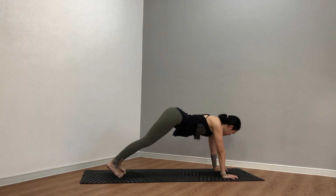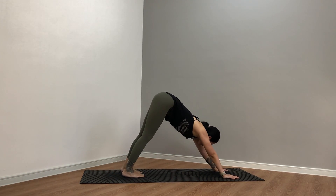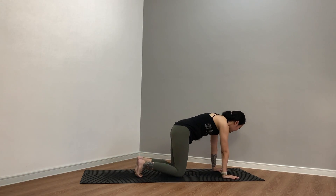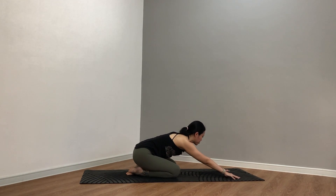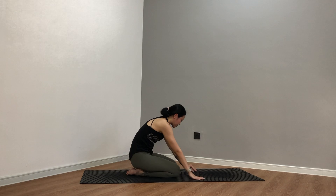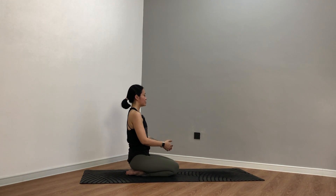Drop the knees, sit back — child's pose. Soften the body. Stay a couple breaths, be here. Just another three, staying another two, one last easy breath. From here, we're going to come up to a seat — hero pose or Sukhasana. Sitting tall, place your hands on your knees, close your eyes. Just a few breaths for three, staying two, let's do one more breath.